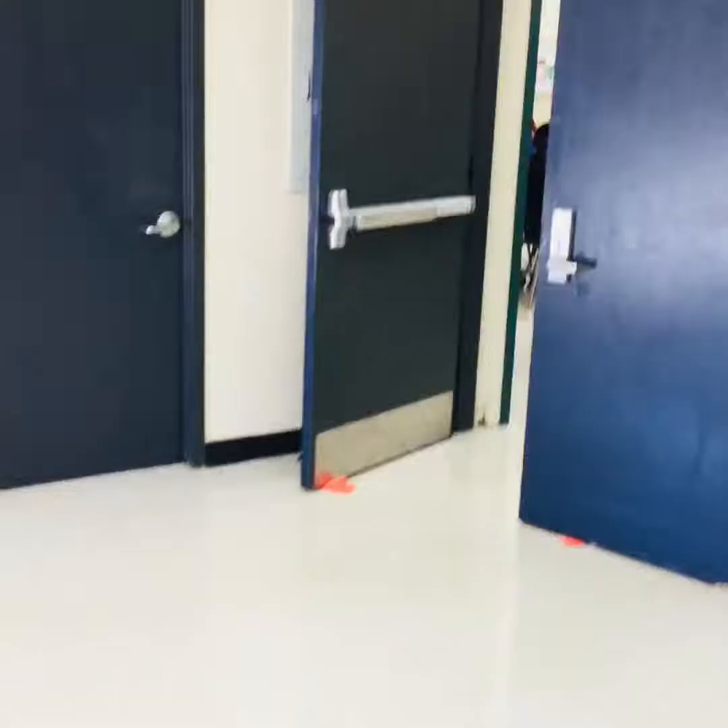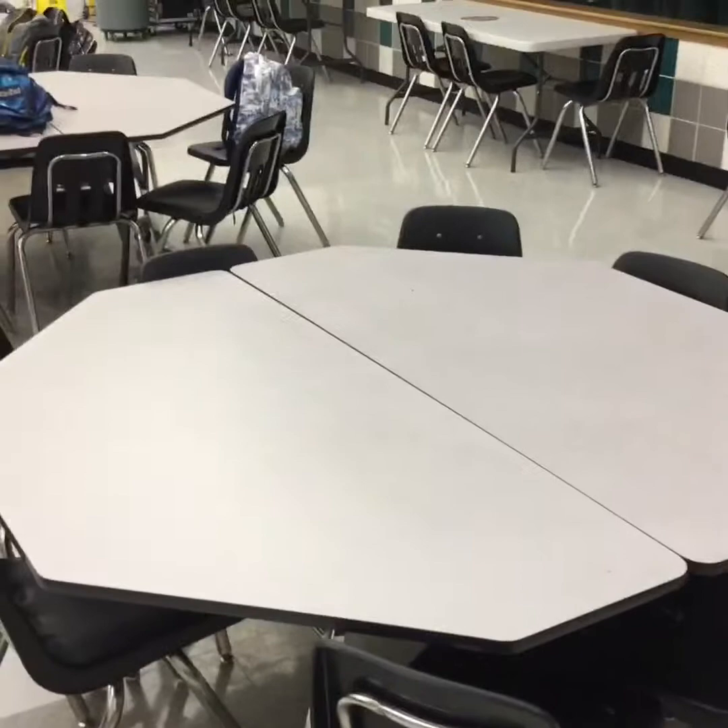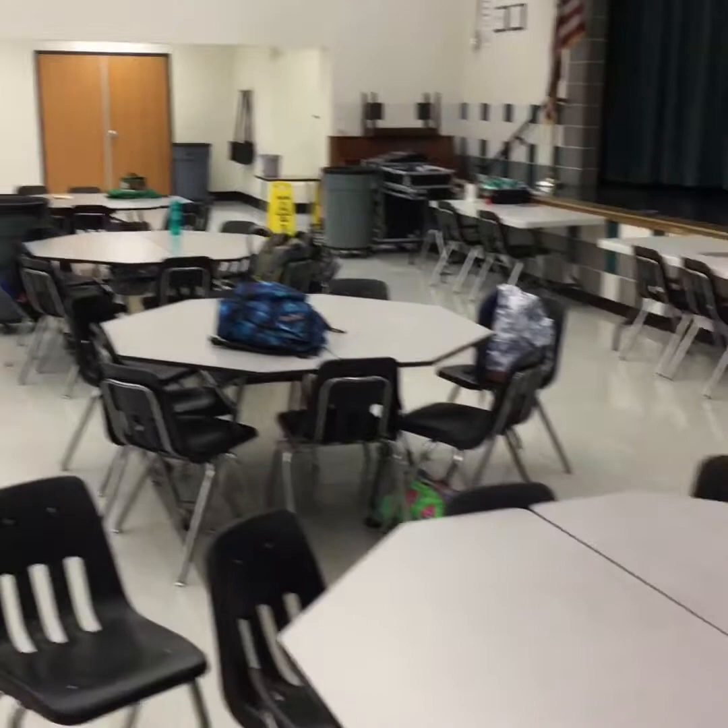We're actually going to be going to the cafeteria to paint today. When I dismiss you from your red, blue, and yellow tables, you are going to meet us here and then I will give you further instructions upon entering the cafeteria. When we get in, we're going to be at the first four tables. There's also some room over here by the stage.